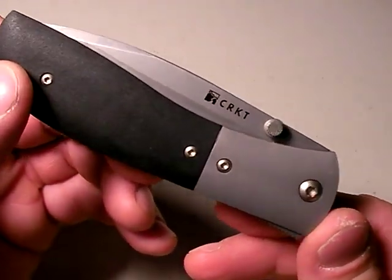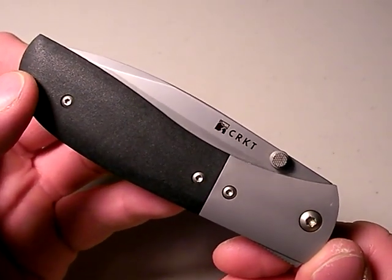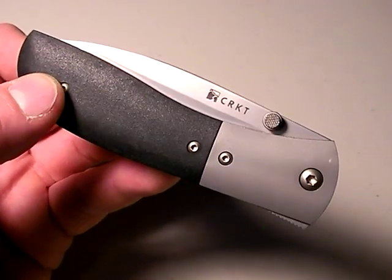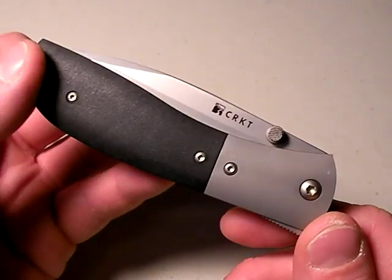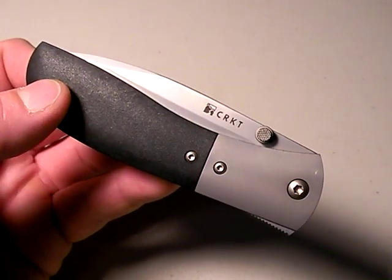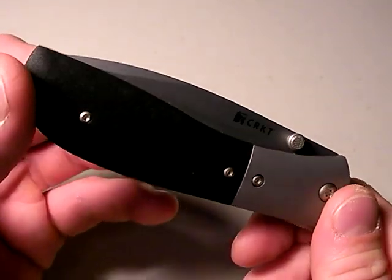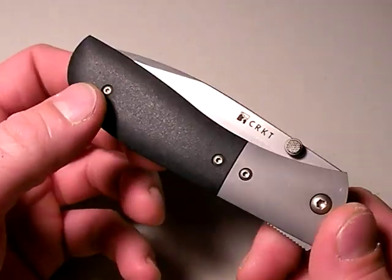However, the weight serves a purpose in my opinion in the M4, and that purpose is to make it stronger. In my opinion — that's all it is, me giving you a data point on the M4 Carson — this is a strong knife. What category, what purpose of use am I going to use on this? I'll say it's primarily a folding tactical knife. Secondarily an EDC option, everyday carry utility knife. Those are the two categories you could put this knife into.